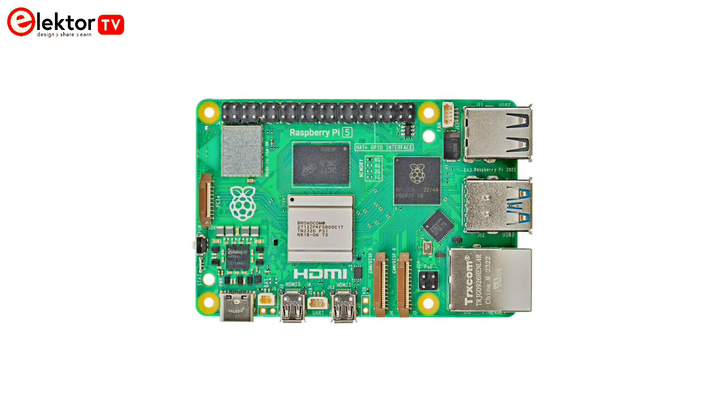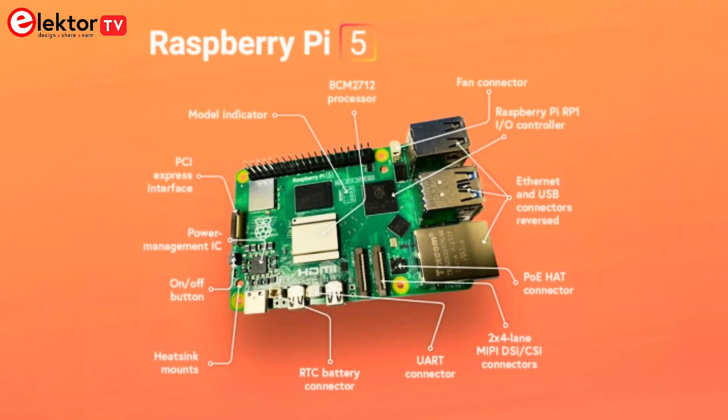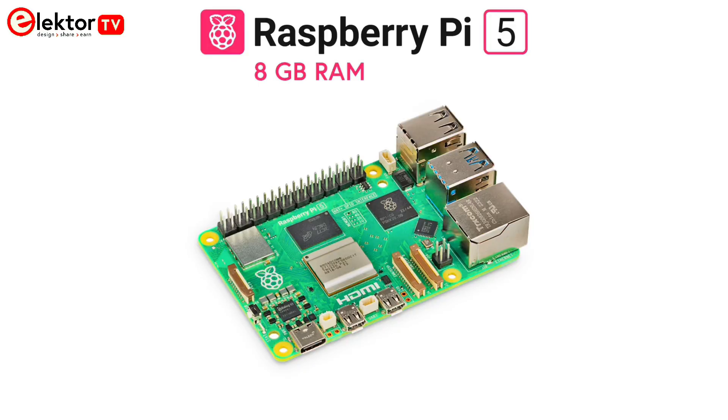It features a 64-bit quad-core ARM Cortex A76 processor running at 2.4 GHz, which delivers a significant performance boost over its predecessors. With enhanced graphics performance, Wi-Fi, Bluetooth, and Bluetooth Low Energy capabilities, it's perfect for remote and internet-based control and monitoring applications.